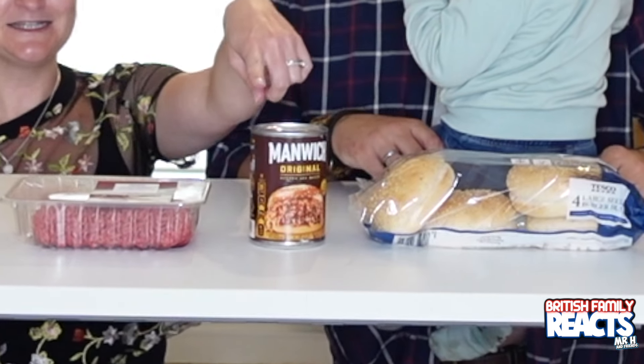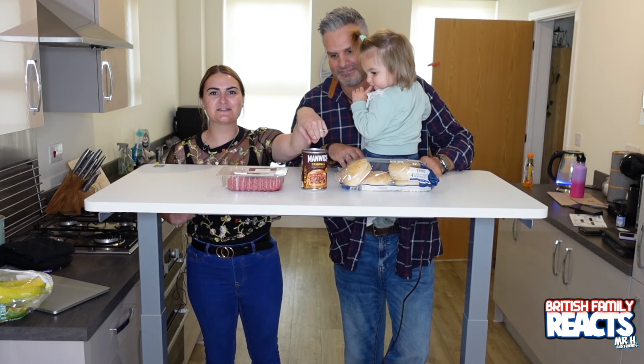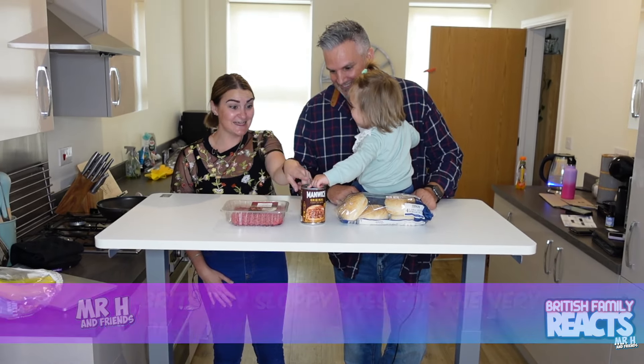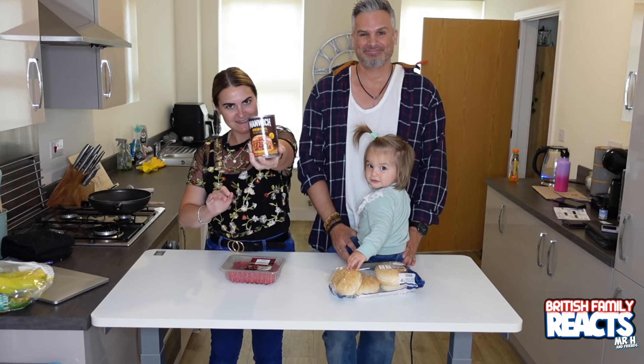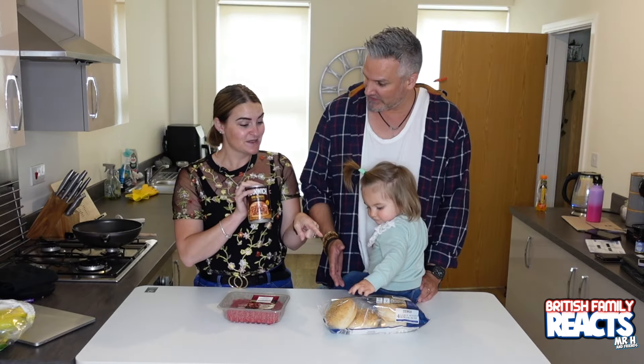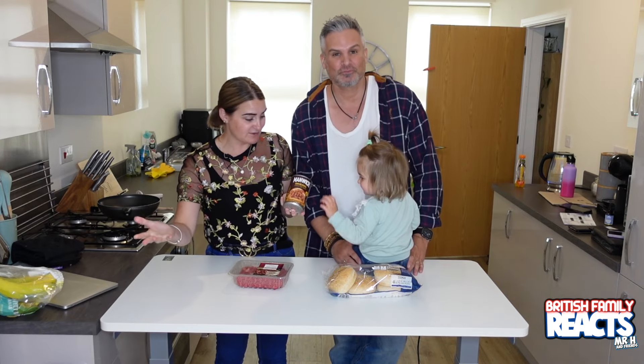Greetings, hey y'all! In today's video we are going to be testing out some Manwich, which we brought back with us from the States. Today we have got a cooking with H special. We have got some minced meat, we've got rolls, and Alana's got the Manwich there. We bought it back from the United States, and a lot of you said to use it to make sloppy joes.